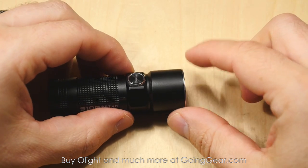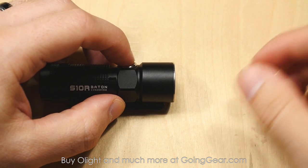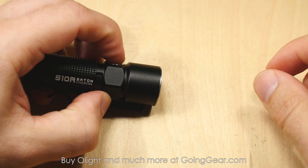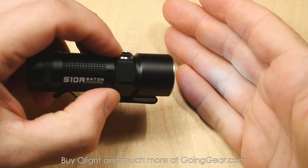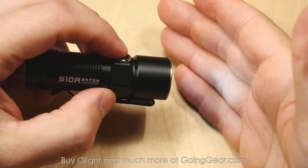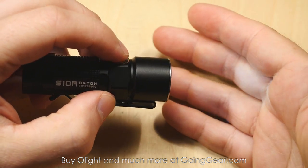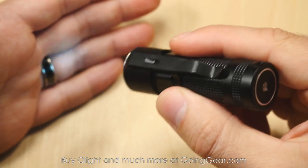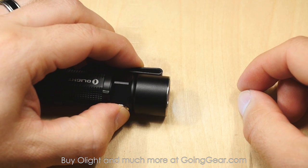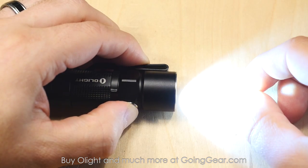Same interface that you had on the previous baton lights. Really cool interface that gives you access to both the lowest output and the highest output from off. So you have a moonlight mode — that's the 1 lumen or half lumen depending on the model — if you press and hold from off, it'll go right into that super low output. Crazy long run times, great for low light up close kind of stuff. If you don't want to disturb your significant other, or looking in on your toddler at night, it's a perfect amount of light. And then when you need it, you have the higher output — just press and hold and it'll cycle through your different outputs. Let go when you see the one that you want.